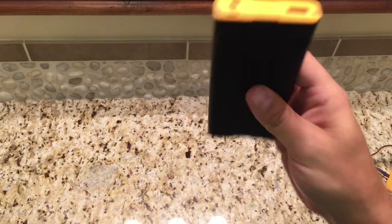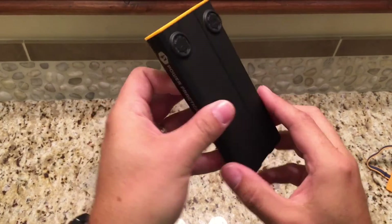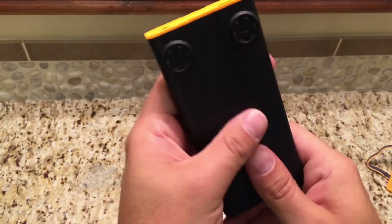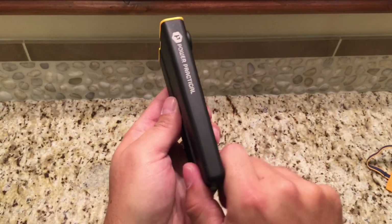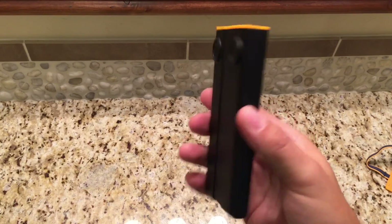Not only does it look great — and PowerPractical didn't survey me, but if I told them what colors to pick, this would be the combo. It's my favorite matte finish. It just feels great in the hand. There's a slight wedge shape to it — a little thinner down here than it is up there. But the thing is rugged. I love how thin it is and it's fairly light.